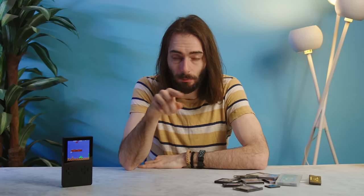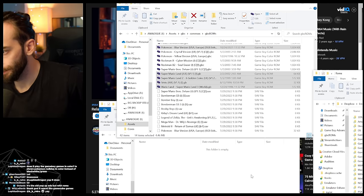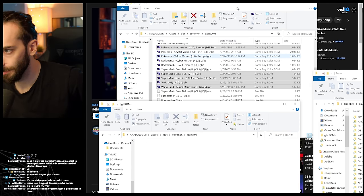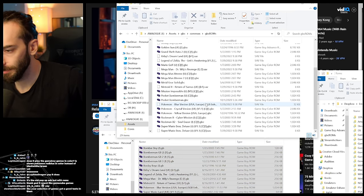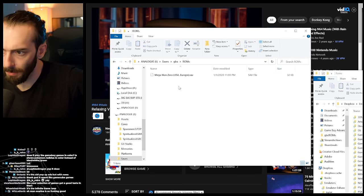Good luck navigating the minefield of download links. The only thing that wasn't immediately clear to me was where do the games go. They can really just go wherever you want, but for the easiest time, you want to put them in the common folder — I put them in a folder called ROMs inside of that common folder. Save files go into saves, then the system you want like Game Boy Advance, and if you created a ROMs folder, they'll be in another ROMs folder inside — that's where the save files go.